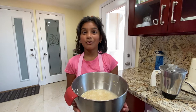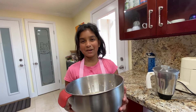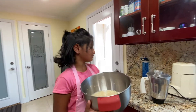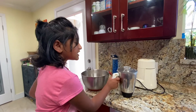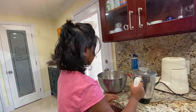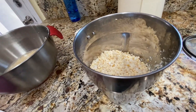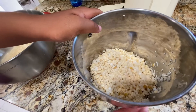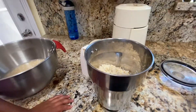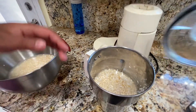Now that the rice has soaked for more than 5 hours, we are going to grind it until it becomes a smooth batter. First, take a small mixy jar like this — it's very easy to grind. For this measurement, we are probably going to do it batch by batch. Fill the rice until it's half of the mixy jar, then add a little bit of water, close the lid, and grind it until it becomes a very smooth batter.